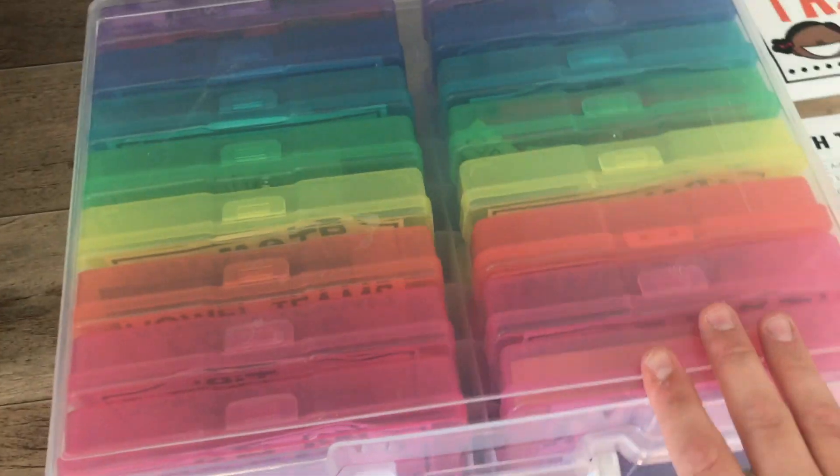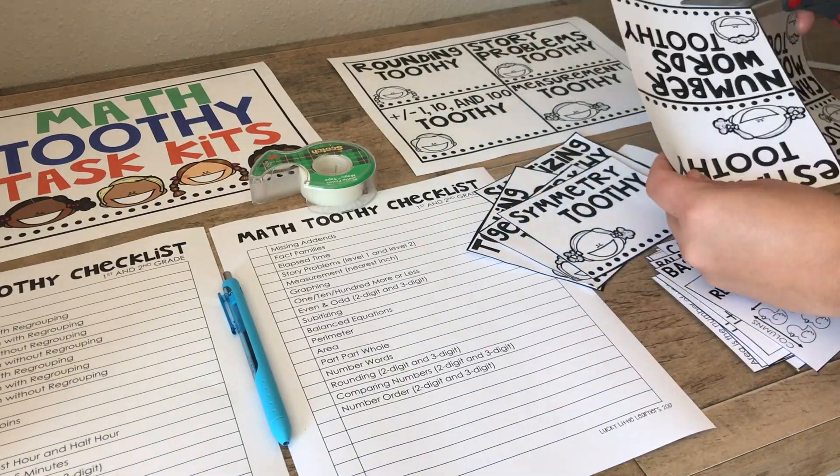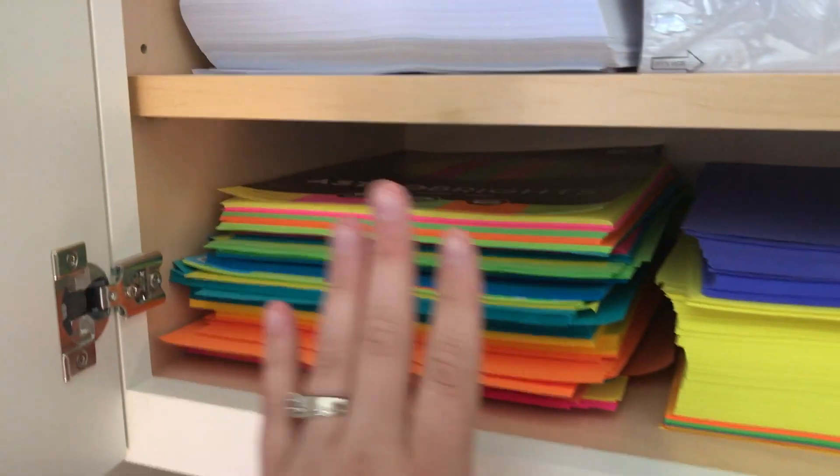I have my tape, my scissors, and then I choose to use these covers from Michaels. I'm often asked about what kind of paper I print on — I just print on regular astro bright paper.